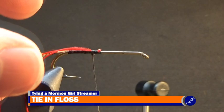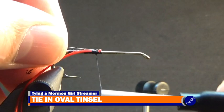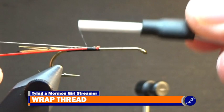Once the floss has been secured to the shank, cut a strand of small gold oval tinsel from a spool, then align its tip with the tip of the floss and secure it to the shank with a few tight wraps of thread. After the tinsel has been tied down, gently line up both the tinsel and the floss with the shank of the hook and lash them both to the shank with wraps of thread.